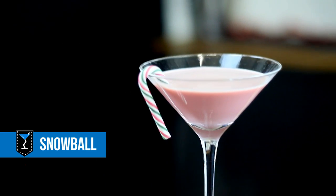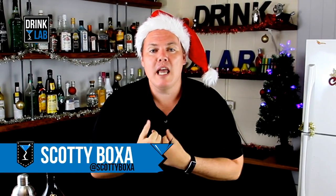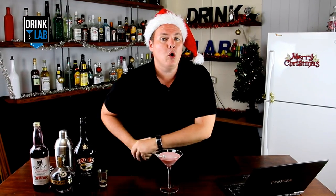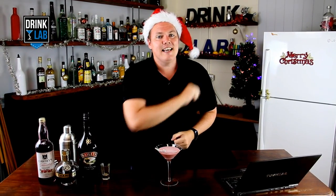How to make a Christmas Snowball Cocktail. Merry Christmas drinking buddies! Scotty Boxer here for Drinklab.org, your home of free Christmas cocktail recipes. Have you signed up to become my drink buddy yet? Head on over to our website and do that and you'll be in the draw to win some awesome prizes from our online store. This here is the Snowball Cocktail recipe, part of our Christmas Cocktail Collection, and this is how to make it.